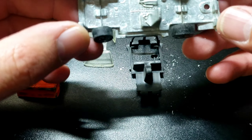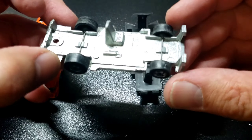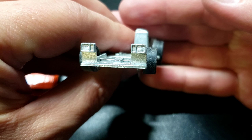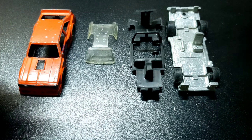And there is our base — check that out, it's got the same base that was in the Marada Stalker I did. Very cool, got the little front headlights there and everything. Pretty sweet, looks like we're in pretty good shape.